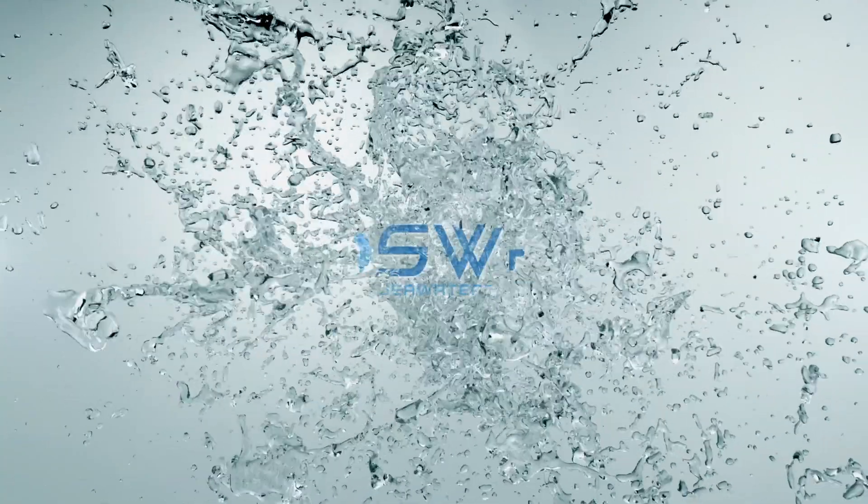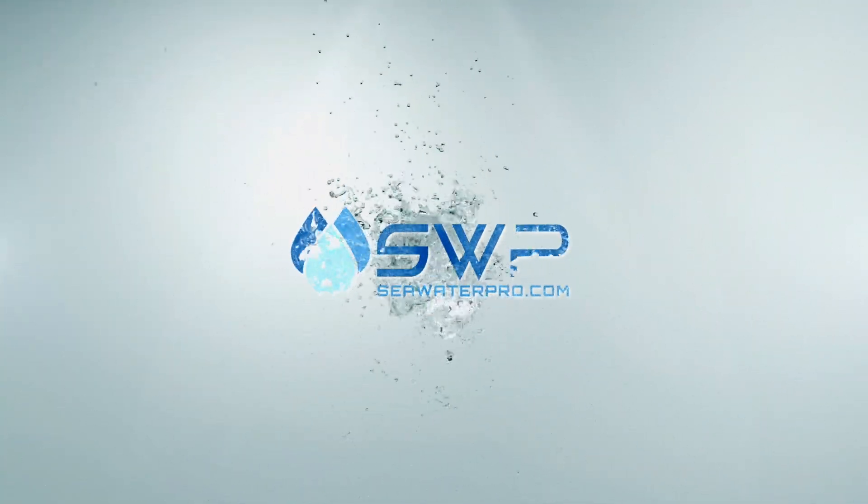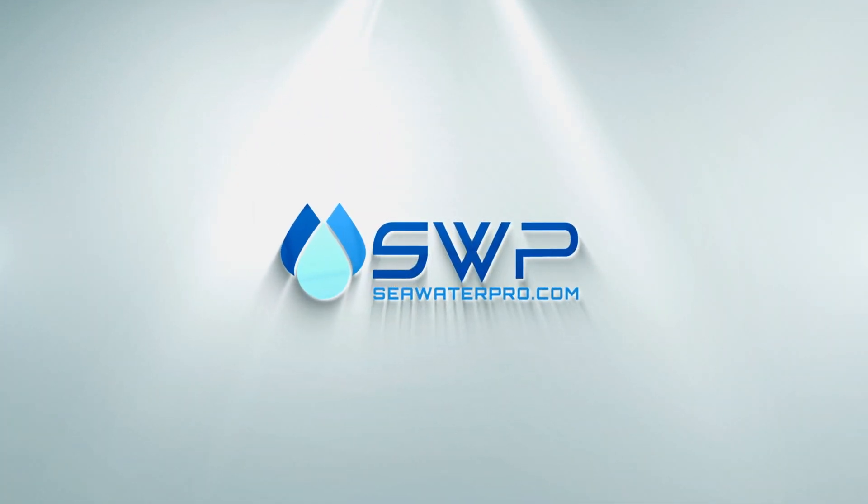As always, please refer to our website at www.seawaterpro.com or manual for more information about our products and resources to get you up and running.